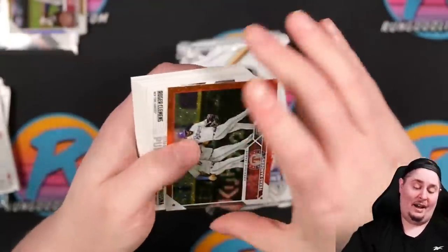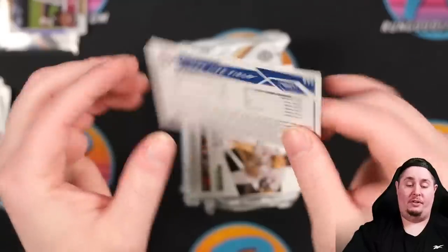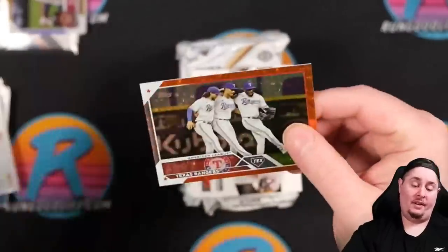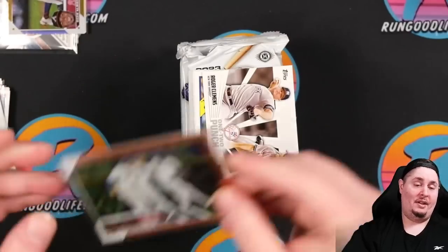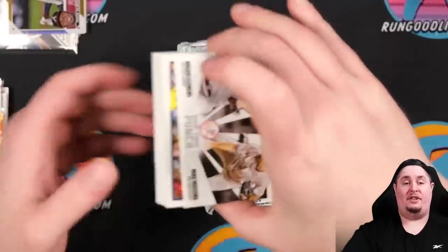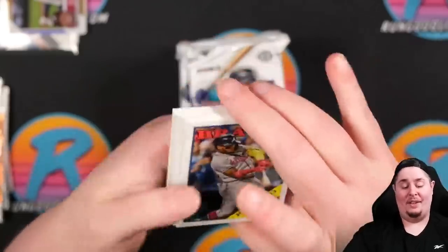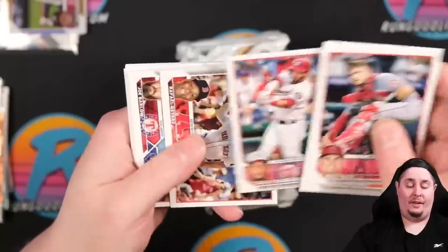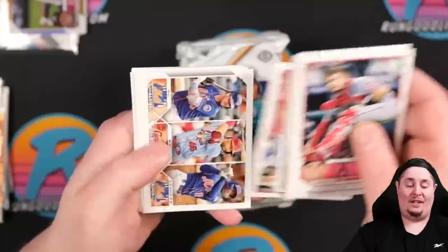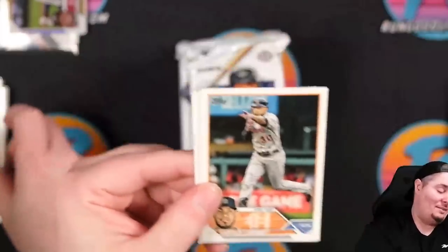First half of the jumbo box is down. Moving into the second half. JJ Bladey rookie again. A numbered card to 299 with so-so centering — I think we're going to send it off to SGC and try to get $20 out of it. Ozzie Albies rainbow foil but with a ding in the upper right corner — can't grade that one. Brian Bello rookie, Oswaldo Peraza on the rookie — maybe.